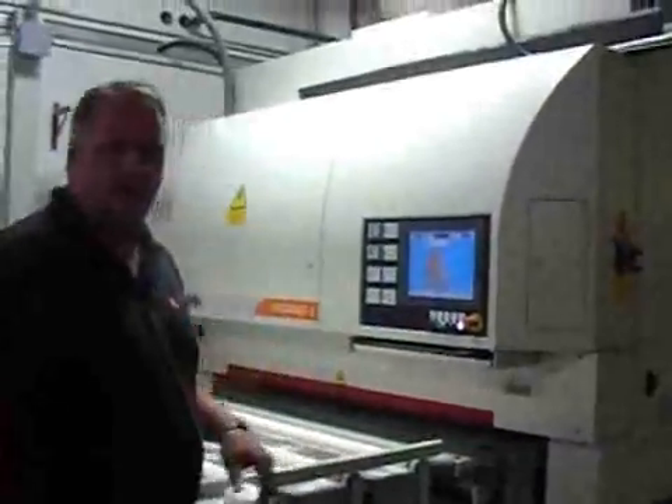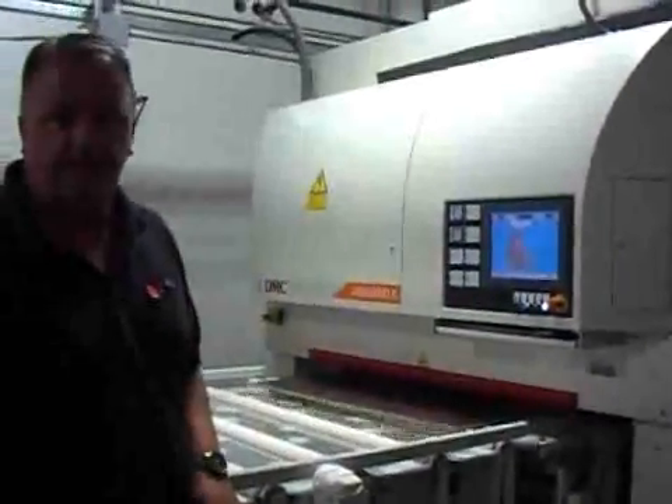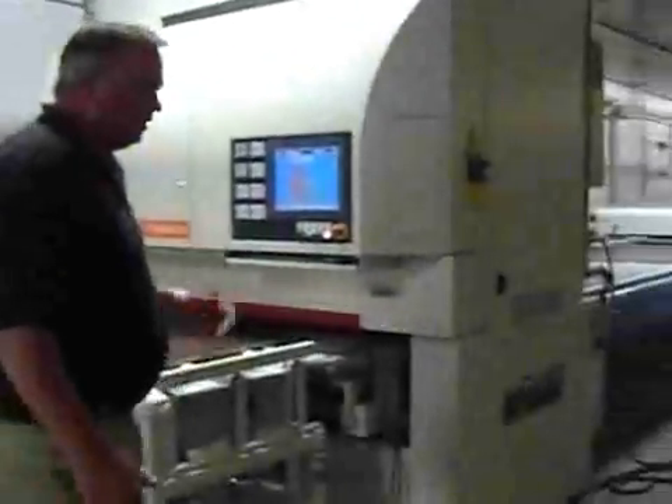So this line — the sanders on this line are DFC two-head, with a touch screen display. It's very, very easy to use.